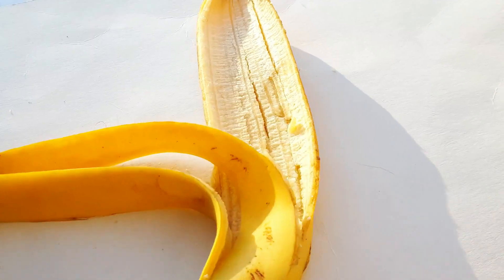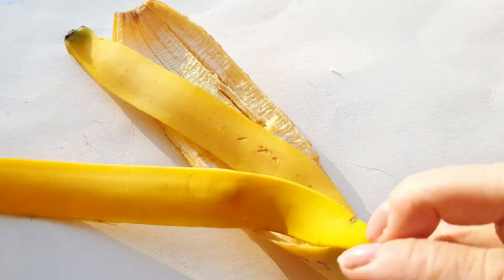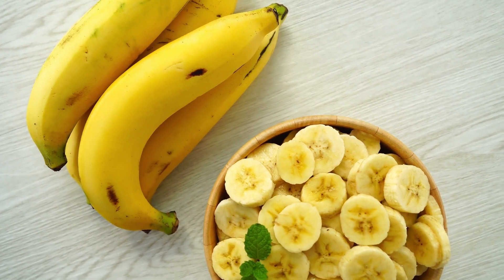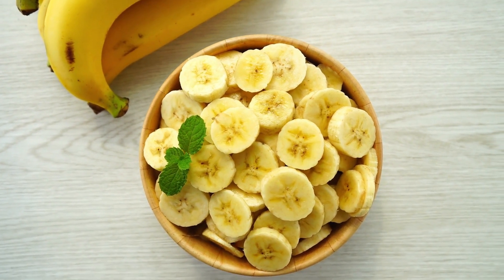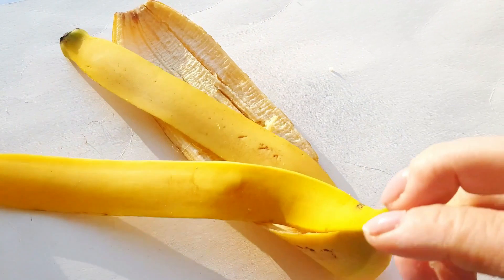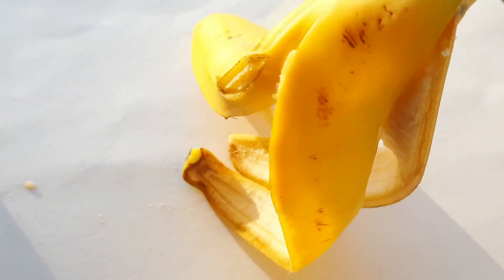Looking for a natural way to achieve younger-looking skin? I've got a fantastic tip for you: banana peel and cornstarch. Let's start with the banana peel. Did you know that it can help remove wrinkles and give you that coveted glowing skin? Bananas are rich in collagen, a crucial component for maintaining skin elasticity. The peel also contains essential nutrients like vitamin C and potassium.